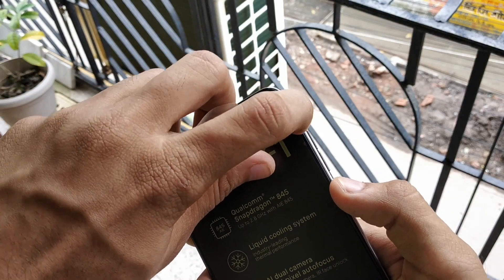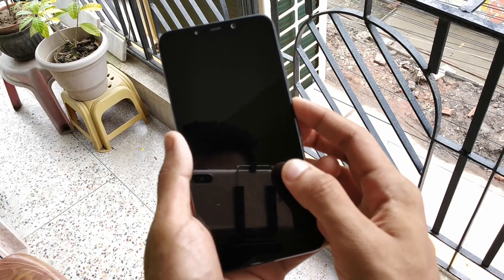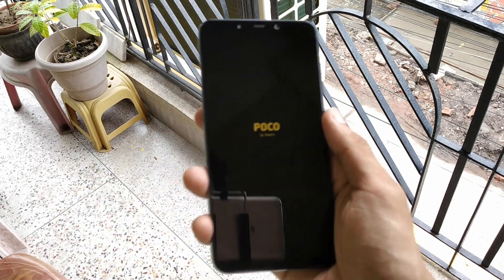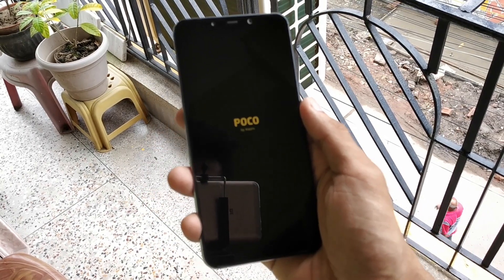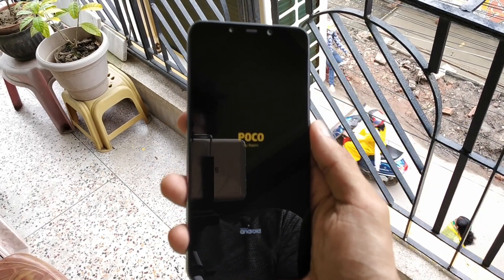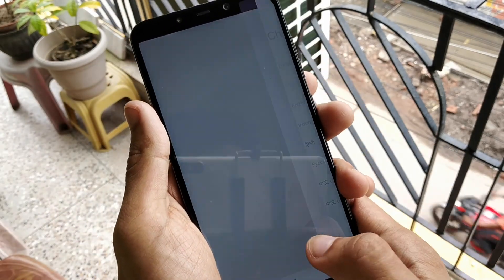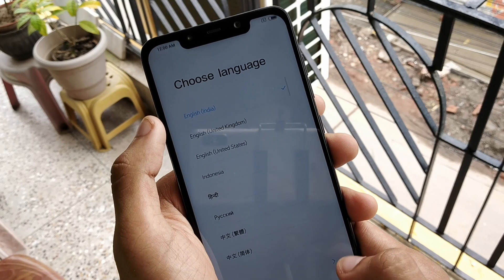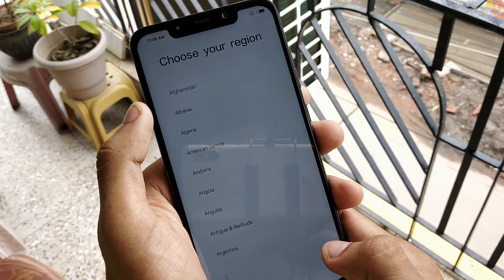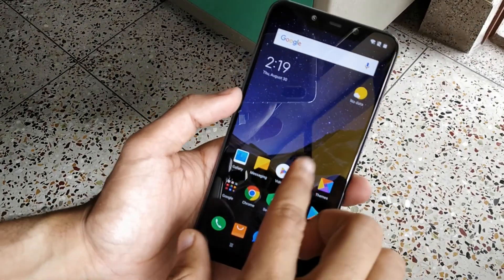There's a front screen protector with specifications mentioned — I'll remove it since it's a matte screen protector. I'm going to quickly boot the device and show you how the interface looks. For the physical overview: in the front there's a 6.4-inch IPS LCD notch display, and it runs on MIUI 9.5 and Android Oreo 8.1. It also has support for Android Project Treble.